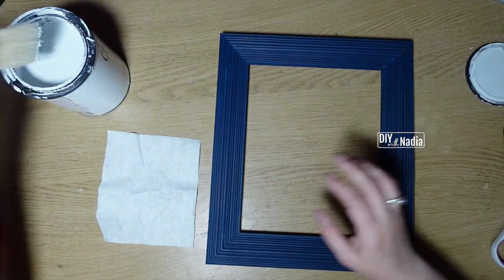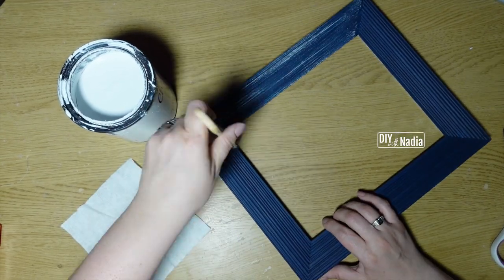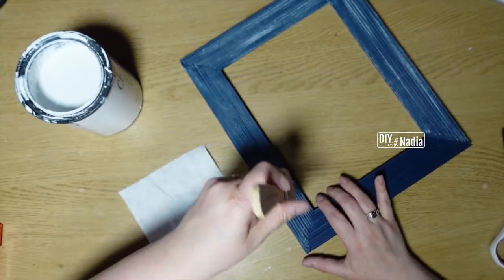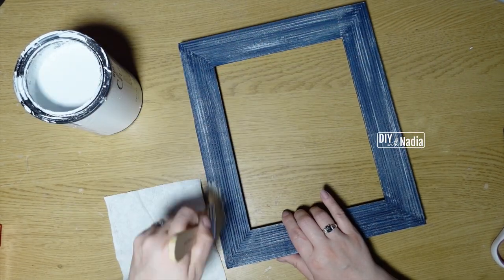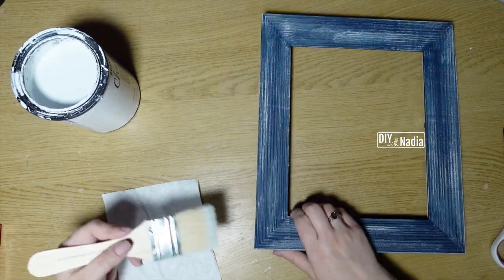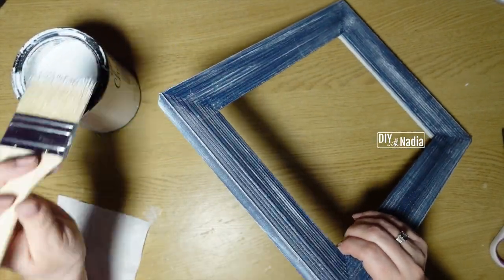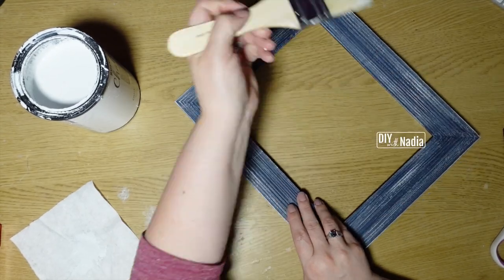Now for the dry brushing. The first thing you need is the shabbiest brush you can get — the nice thing is they don't cost a lot because they're shabby. I take a tiny tiny dab of chalk paint, dab off the initial paint on a napkin, and then start the dry brushing process. It's so fun — you just go with the grain back and forth and wait for the details of that beautiful frame to come out. Every frame has its own beauty, and this one has its own little elegance and character.